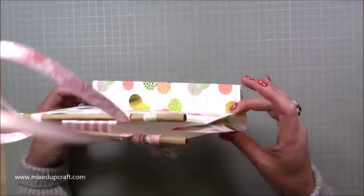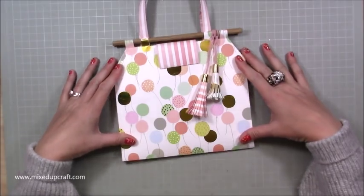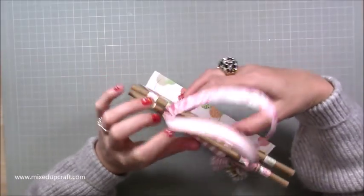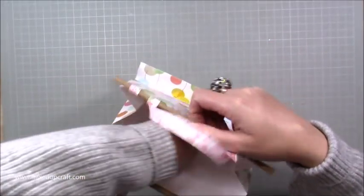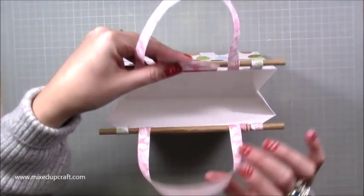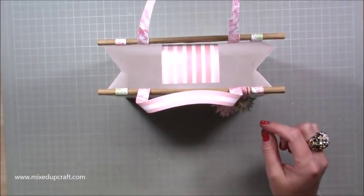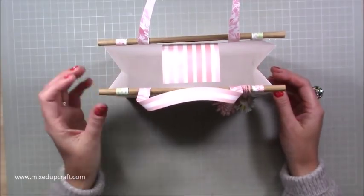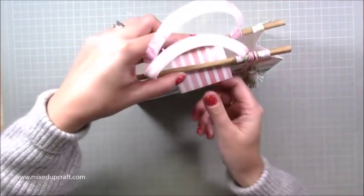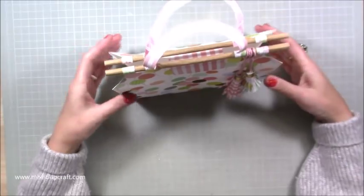It all folds flat — you just fold in the sides, nice and easy to store. Then basically you just open this piece up here and it slides through, and as you open it it will just open itself. You can see how it looks. It is really roomy — it's two pieces of 12 by 12. I've tried to balance it and maximize the space.